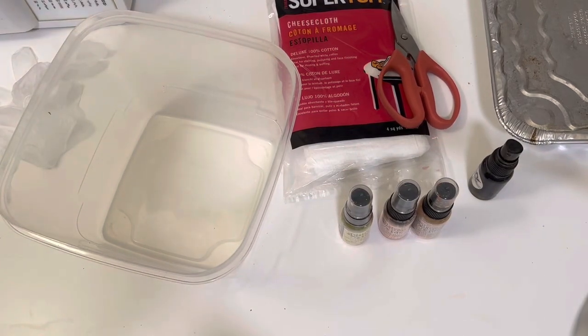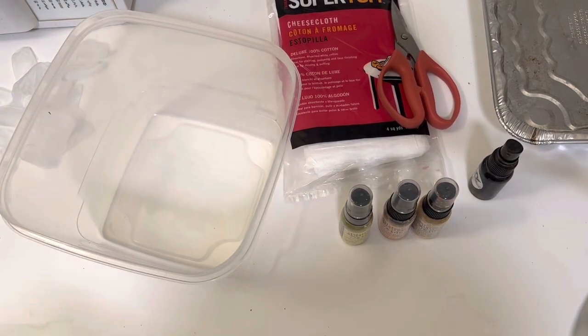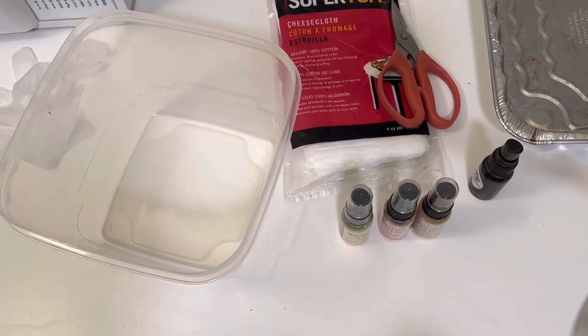Hey Crafty Cuties! Welcome back to Paper Terrace. I wasn't planning on filming right now because this isn't the best place to be filming, but I thought I would just go ahead, turn the camera on, and if you're watching this now, I guess I decided to put it up for whatever reason.